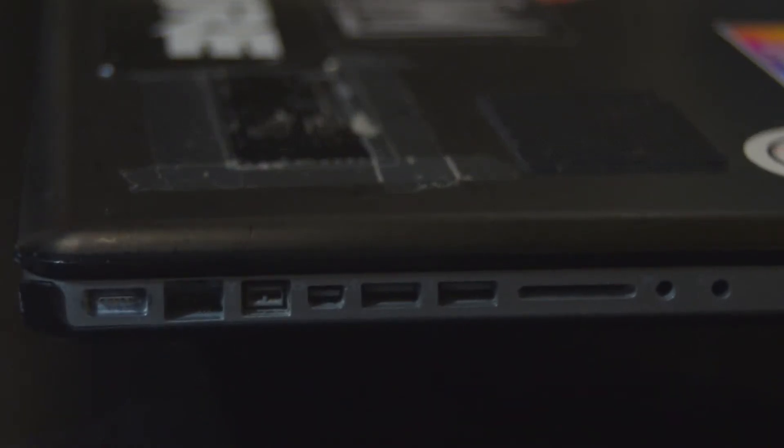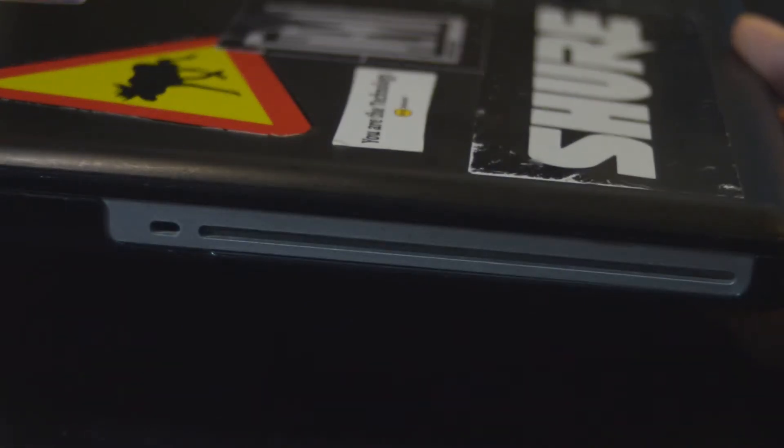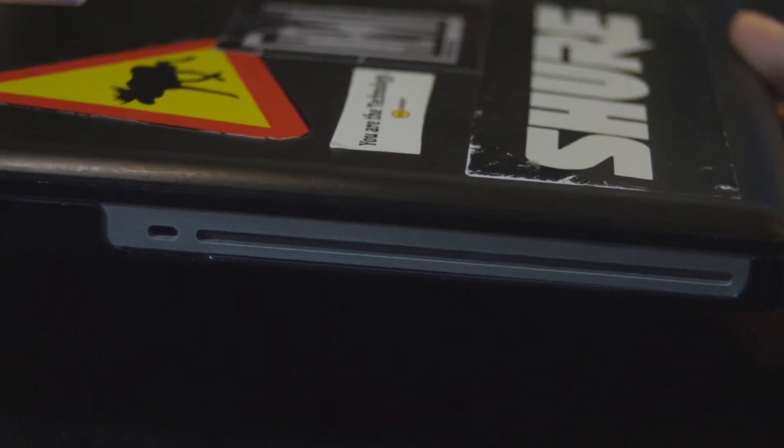We can see how old this computer is from the huge number of ports and slots that it has, and this strange slot on the right side. That, some say, is suitable for reading an ancient technology called CD or DVD — I guess.